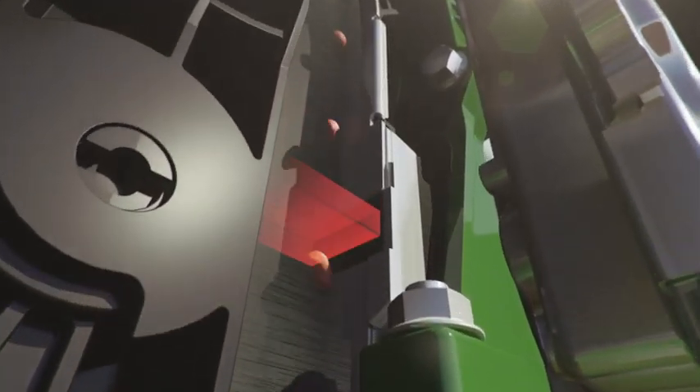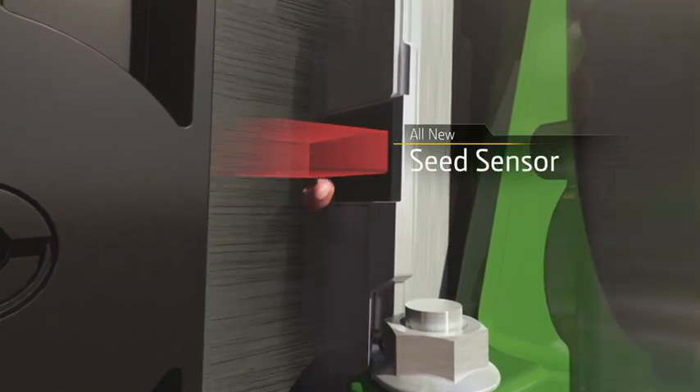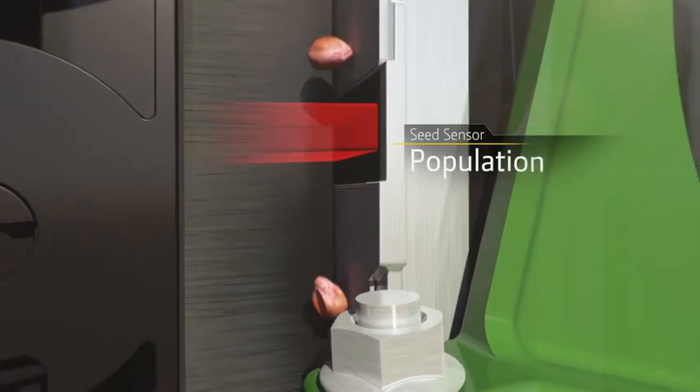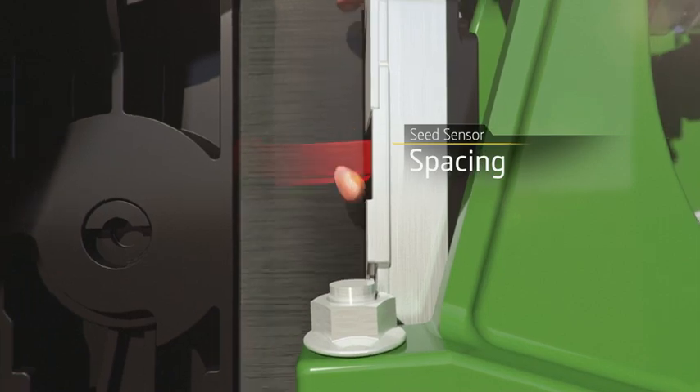Each seed is carried by the brush belt, but not before passing by our all-new seed sensor. Think of it as another set of eyes where you need it most. Population, singulation, and spacing information — it's all gathered at the sensor.